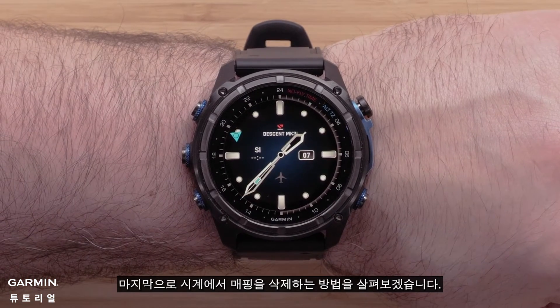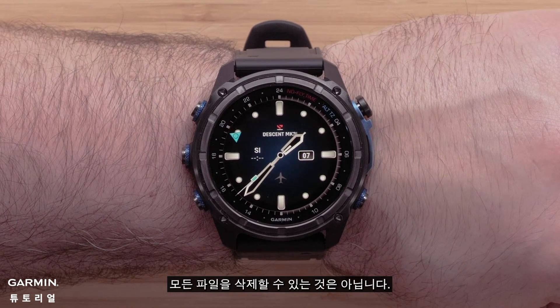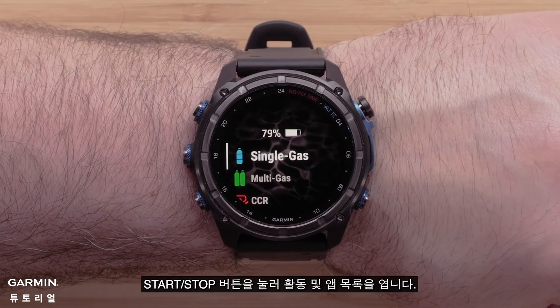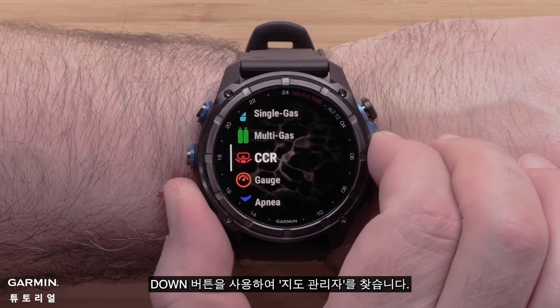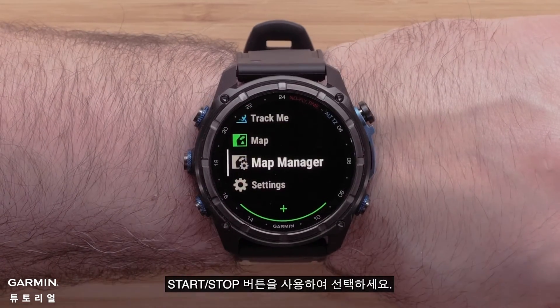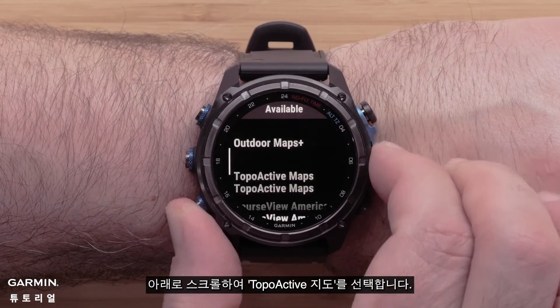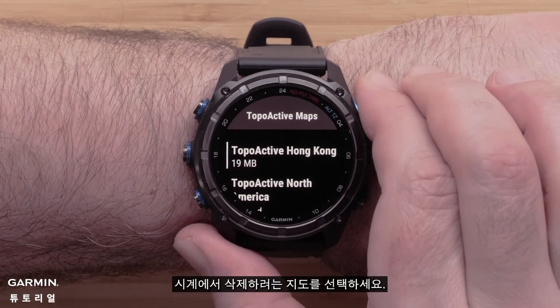Lastly, we will cover how to delete mapping from the watch. Please note that not all files can be deleted. From the watch face, press the start-stop button to open the activities and apps list. Use the down button to locate Map Manager and select it using the start-stop button. Scroll down and select Topoactive Maps, then select the map you wish to delete from the watch.